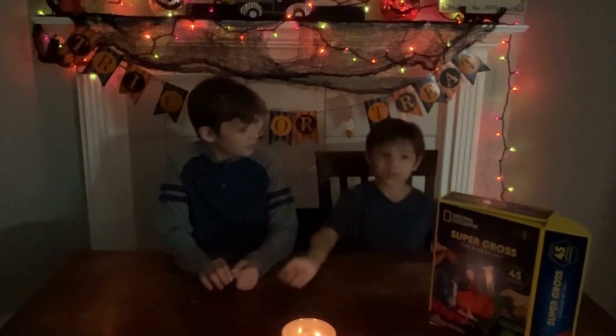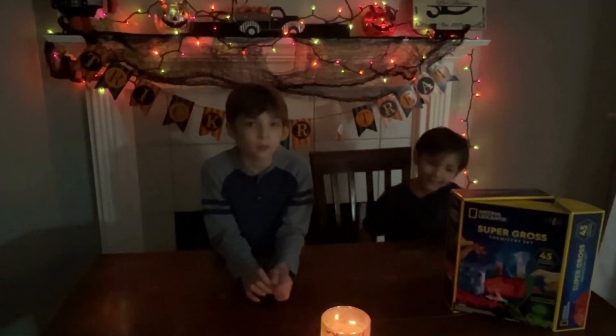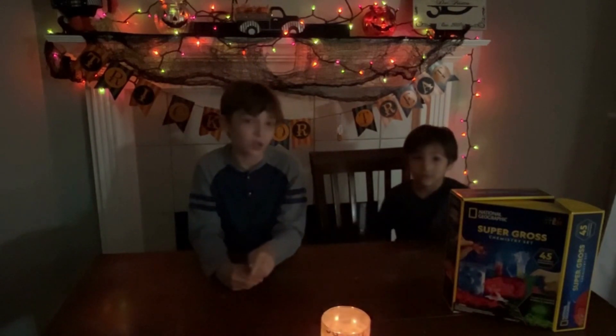Welcome back to Lea's Creations! Today we're going to do Super Glow's experiments. We're going to make Squishy Eyeballs by National Geographic. And Saint is going to make Squishy Guts by National Geographic 2.